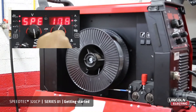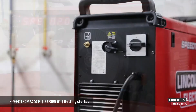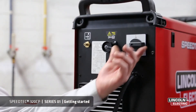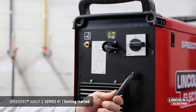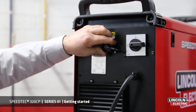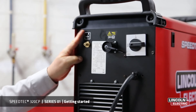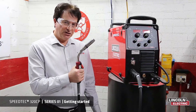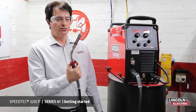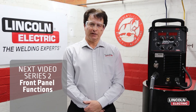The display will show the amount of wire being fed through the torch at one time. At the rear of the machine we have the on/off switch, the mains input cable, a socket for connection to the Coolark 46 water cool unit, and the quick connector for gas. Please contact your local TSR technical sales representative to advise what gun will best suit your application. Thank you for watching series one — in series two we are going to show you all the functions on the front panel.